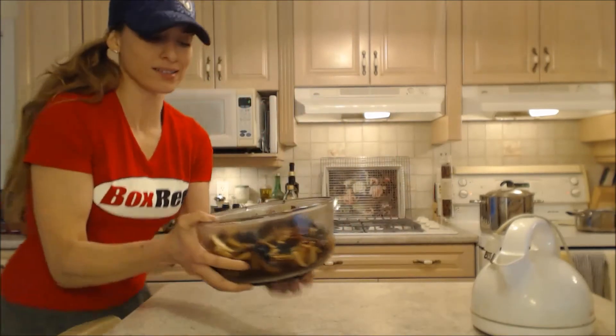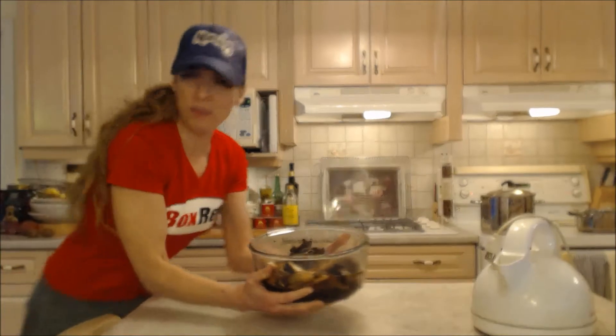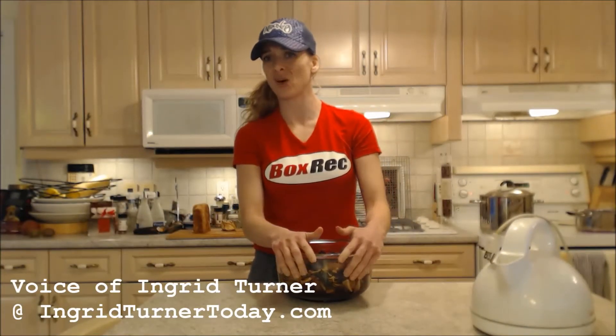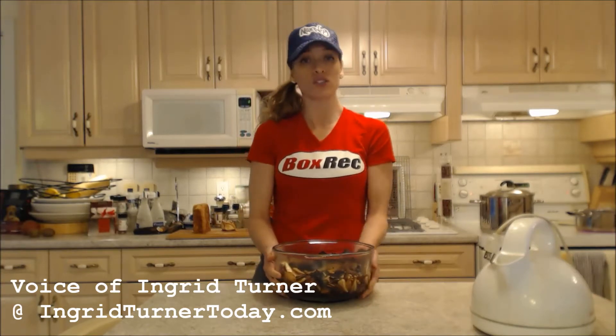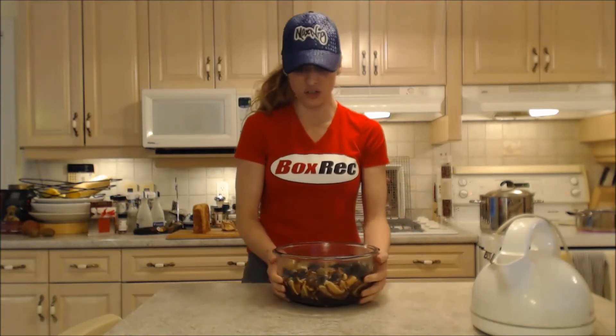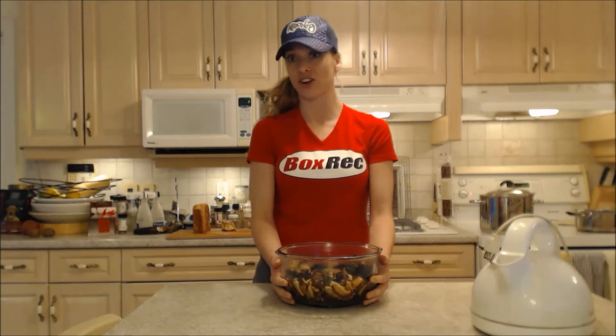They look great now — feel free to use whatever kind you want: trumpet mushrooms, lobster mushrooms, chanterelles, king oysters, really any kind. And if you want, you can add fresh mushrooms to the mix in your pot for this soup too, but these are the dried ones we're using today.